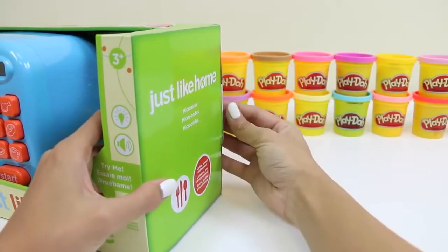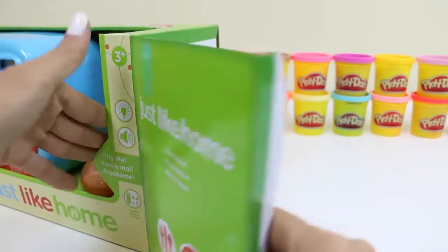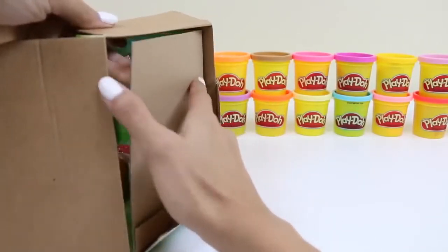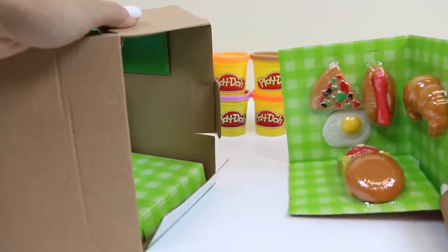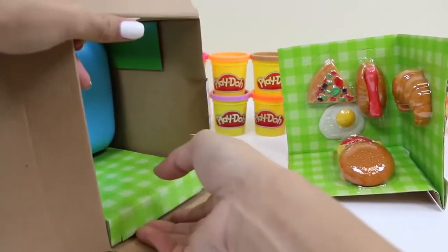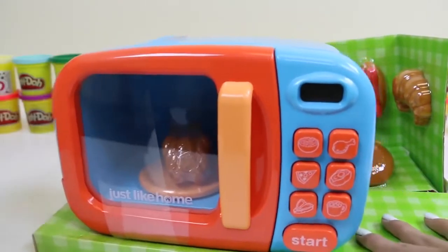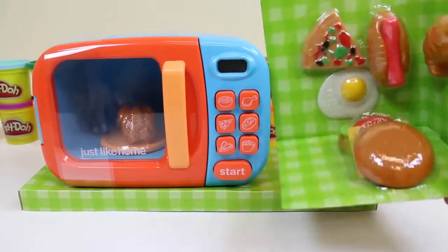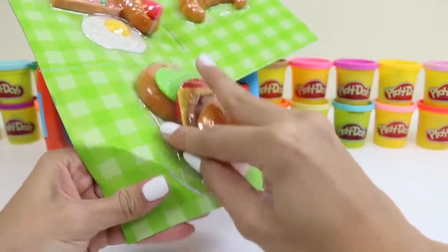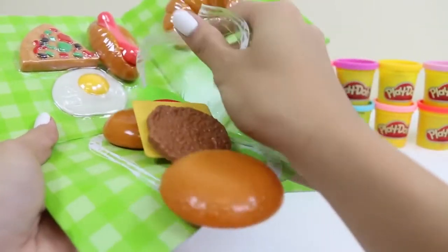Let's start by opening the box. Look at all these food items we have! The pizza looks good. And here's our microwave. Let's start by getting these items out. Whoa, that's a lot of burger pieces.